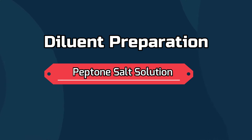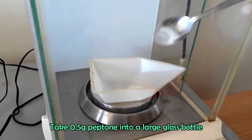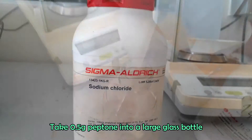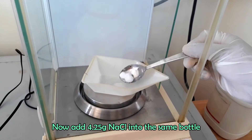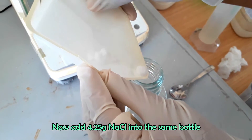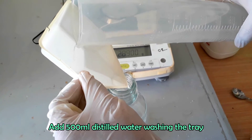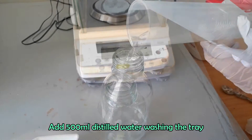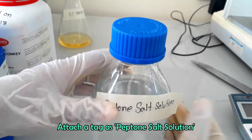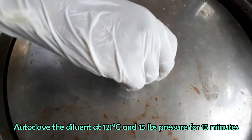Now we will prepare the diluent. Take 0.5 gram peptone into a large flask. Now add 4.25 grams of sodium chloride. Dissolve the content in 500 ml distilled water. Shake to mix well. Autoclave the peptone salt solution at 121 degrees Celsius and 15 pounds pressure for 15 minutes.